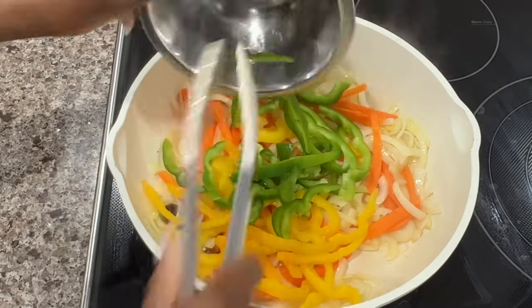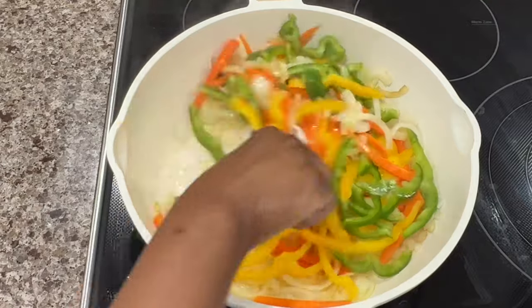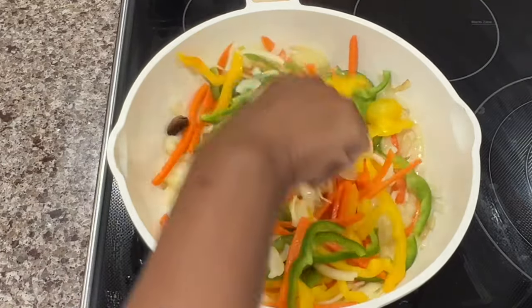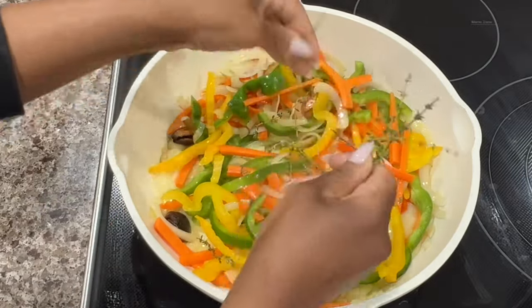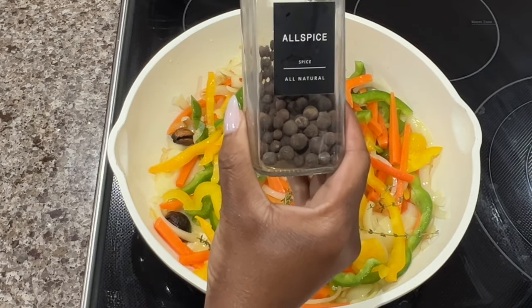I don't want to overcook these veggies — at the end of this I still want them to be pretty firm and have a good little crunch to them. So I'm keeping my stove at a medium to high heat and just continuing to toss them. Now I'm going to turn these simple veggies into a delicious pickled sauce that I'm going to put all over the top of the fish.